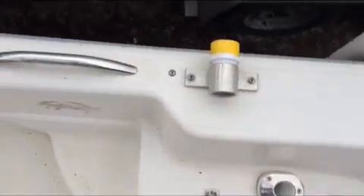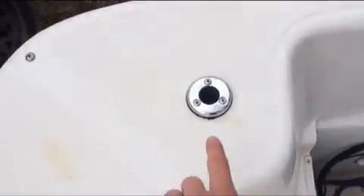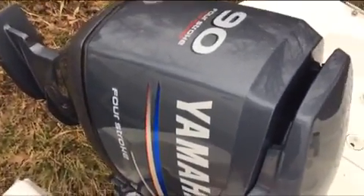In the back here, we've got cleats on each side. I've got my custom crab trotline mount. Handles that I added on each end. And here I've got the anchoring light mounting hole. The engine is a Yamaha 90 horsepower four-stroke — I think it's 2012.